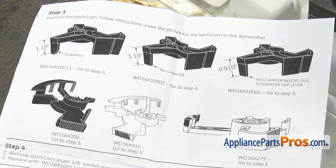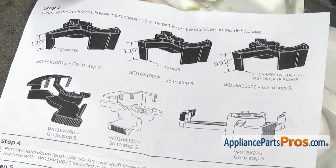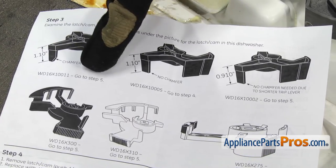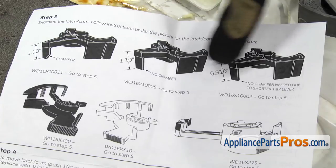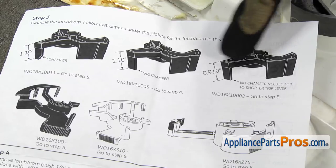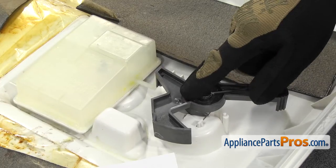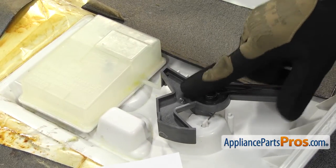In this particular kit, we have to decide whether we have to change out this cam. You basically have to look at step three and find out what style you have on the dishwasher. If you have one with a chamfer that's 1.1 inches long, you go to step five. If you don't have any chamfer, you go to step four. If you have a .910 with no chamfer, you go to step five. Same with the other styles, you go to step five also. So if you have the style with no chamfer, you're going to have to change the cam and the tank. If you have any of the other styles, you can just go right to step five and you don't have to worry about changing this.